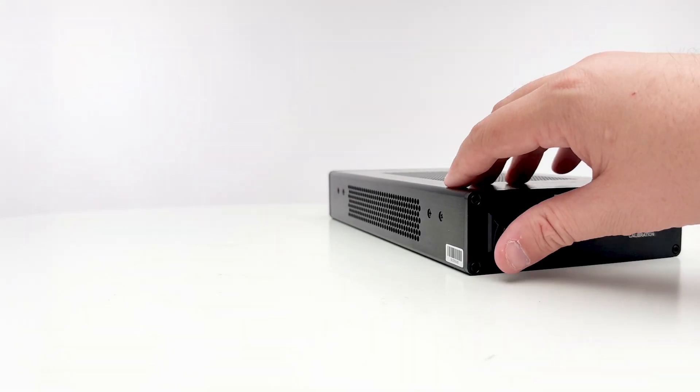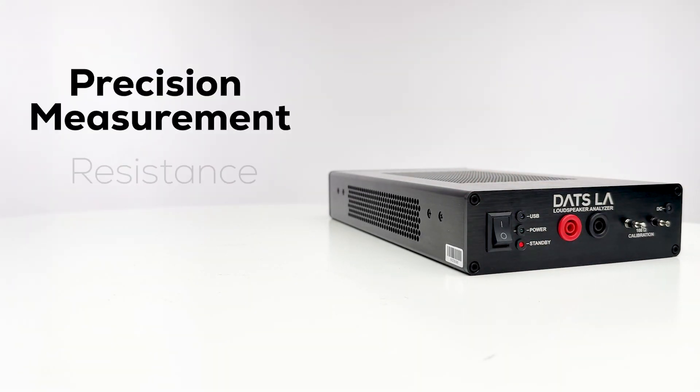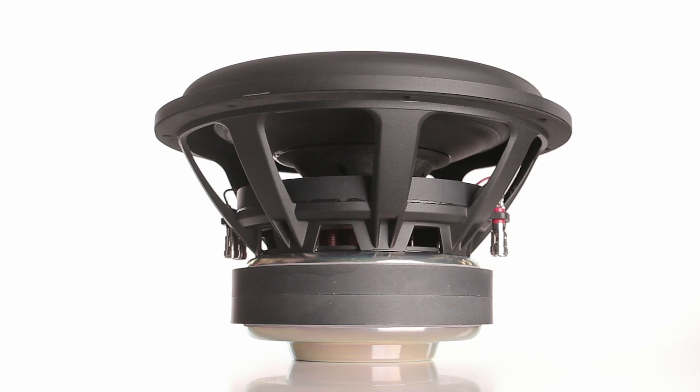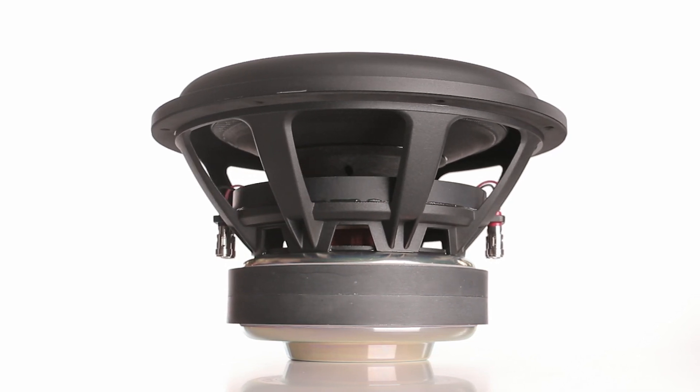DATS LA also allows for precision measurement of resistance, inductance, and capacitance, helping you to dial in your drivers and crossovers with incredible accuracy.